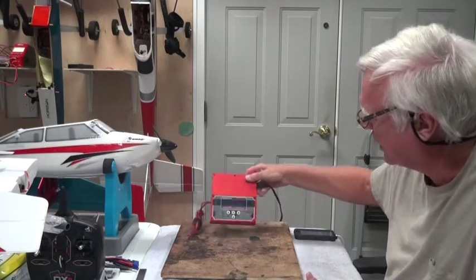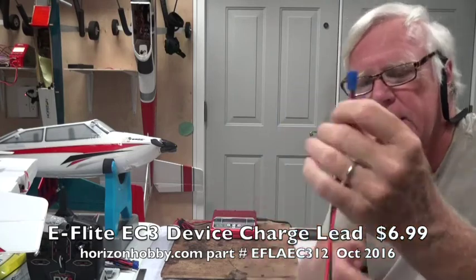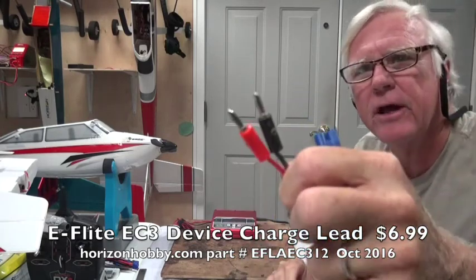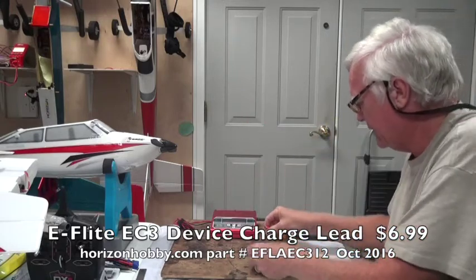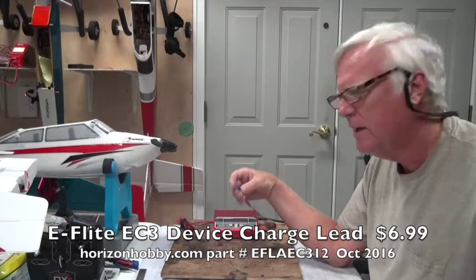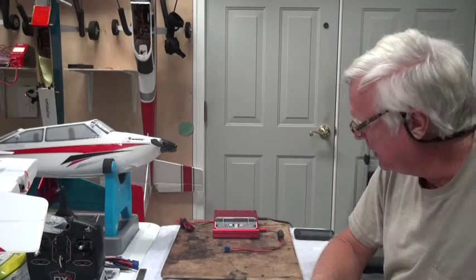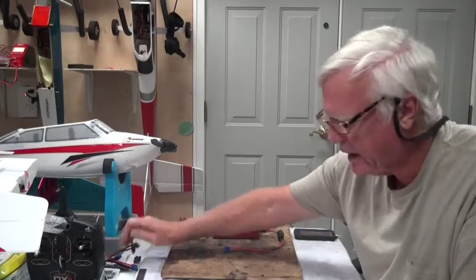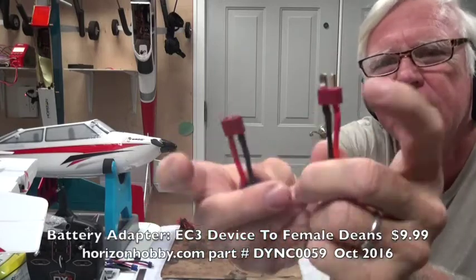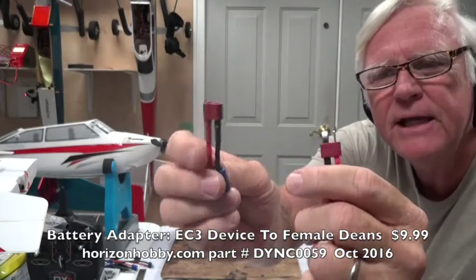Here's the Thunder Power charger. I have a number of charge leads. The battery that comes with the Apprentice uses an EC3 connector — that's the blue connector — and you need banana plugs on the other end. The banana plugs go into the charger, and the EC3 end connects to the battery. The battery is always the female connector; the charge lead is always the male. This is a Dean's connector, and this is an EC3-to-Dean's adapter.